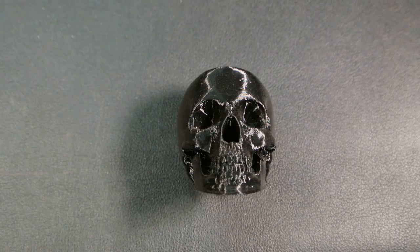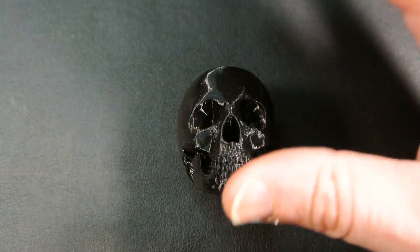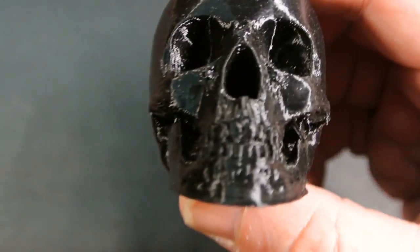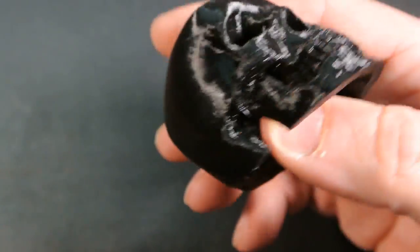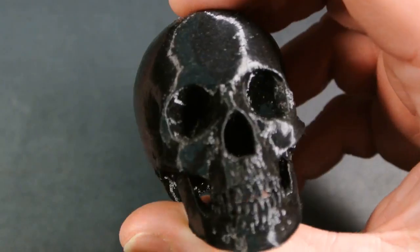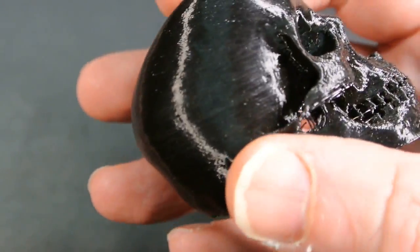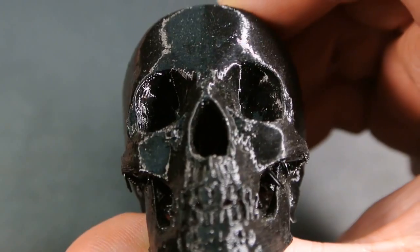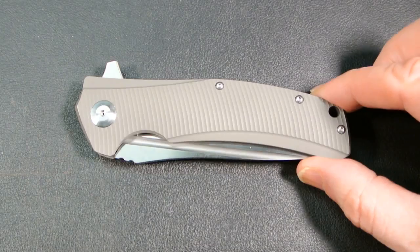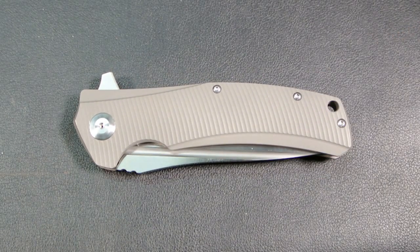Hey YouTube, it's Joe. We're going to do a review today. I just wanted to show you this skull — my buddy Sean over at SSR Knives and Guns gave this to me a while ago. I was just admiring it and figured I'd throw it on camera. Pretty cool for 3D printing, right? Anyway, back to the subject at hand.